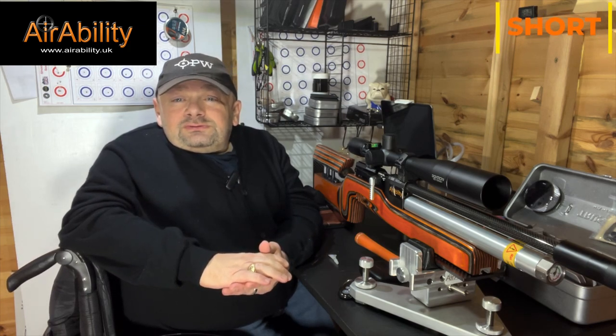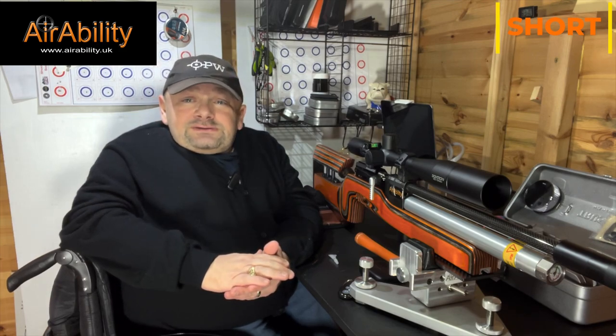Hi guys and welcome to Airability Shorts. This is your opportunity to show off the air gun that you love — that is the only criteria. It can be a CO2 plinker all the way through to an FAC monster. As long as you love it, it's welcome here. Just join the Facebook group and send me a one-minute video. I'm happy to add the commentary myself, or you can do it — you choose.